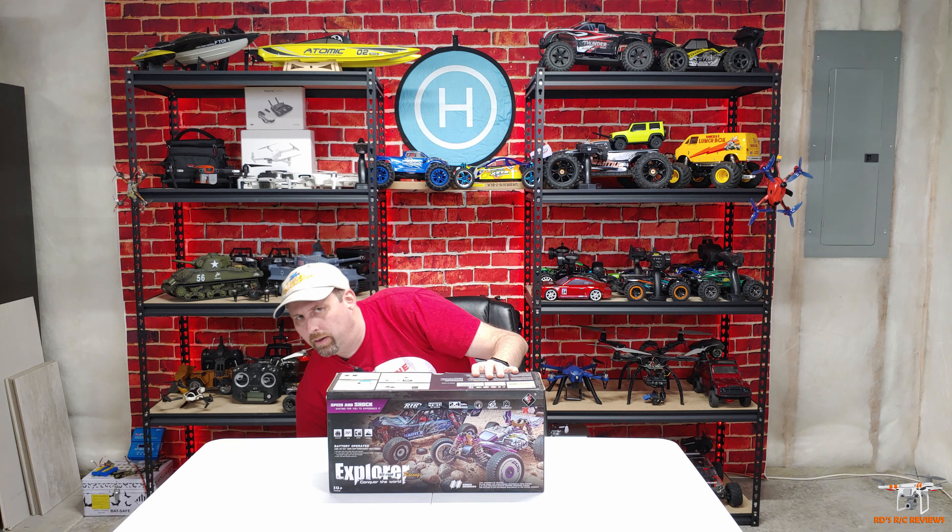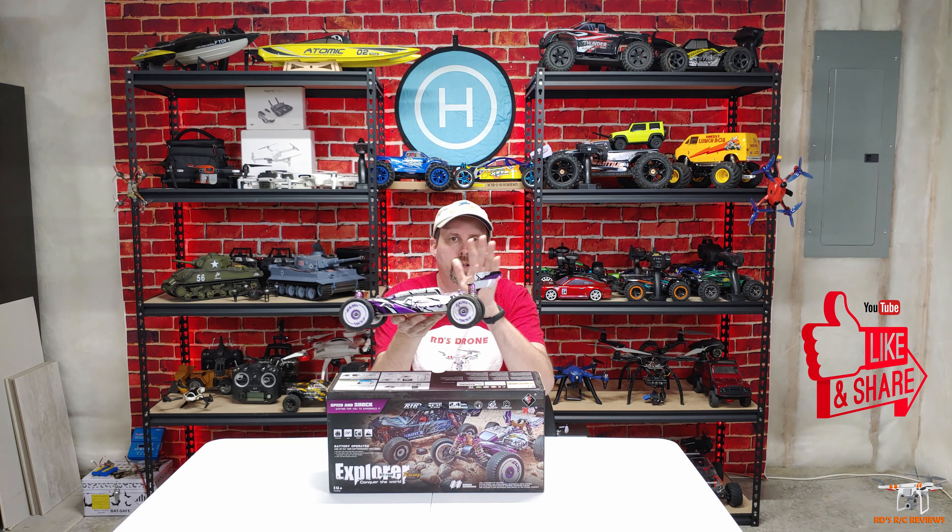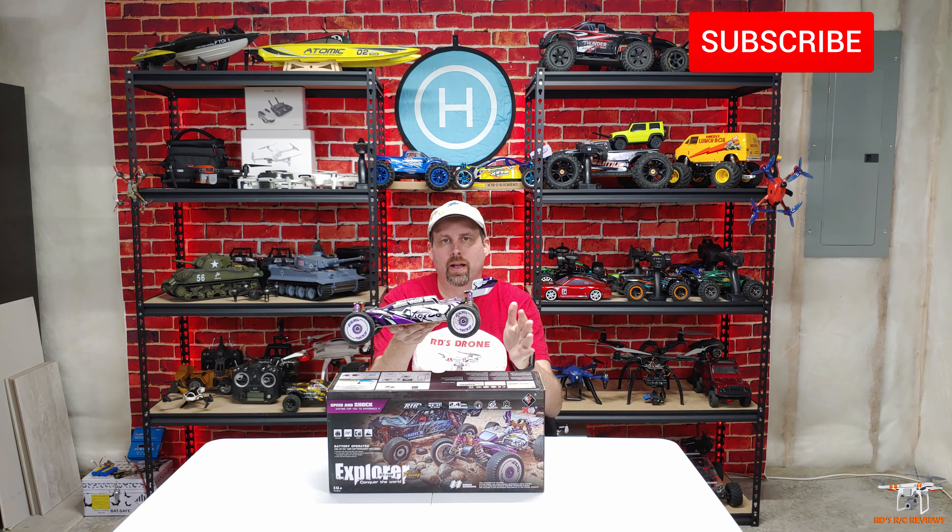So I want to do an unboxing, see what's in the box for the WL Toys 124018, and a first look overview of this car because it's relatively new — it's been out for a few months. There are two versions of this, but they're essentially the exact same car. If you've subscribed to or viewed my channel in the past, you know that I reviewed the 124019, which is this car right here. This is pretty much the exact same car, except for a little different body style — that's pretty much the only difference between these two.